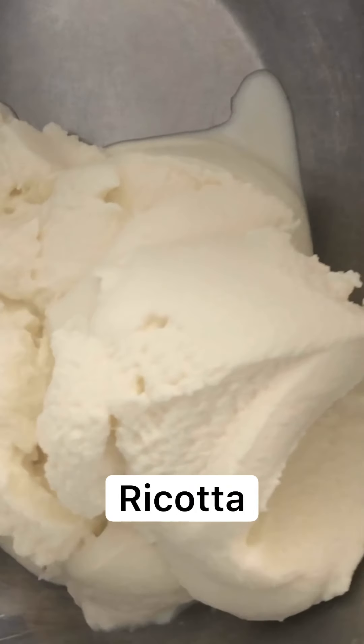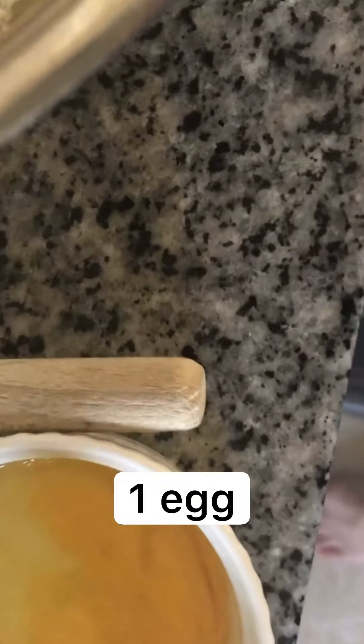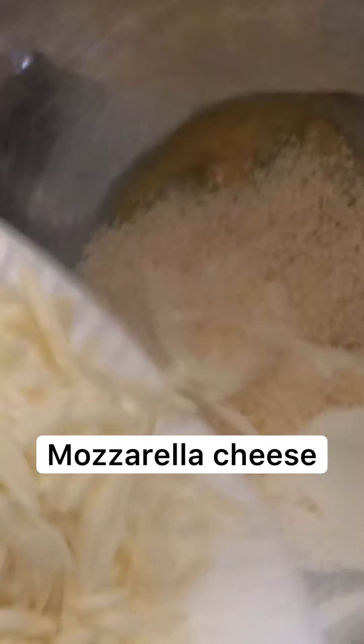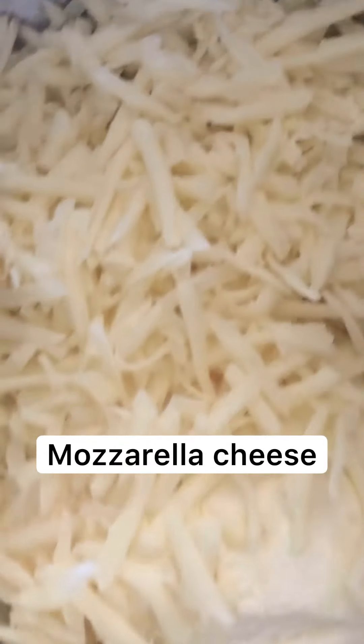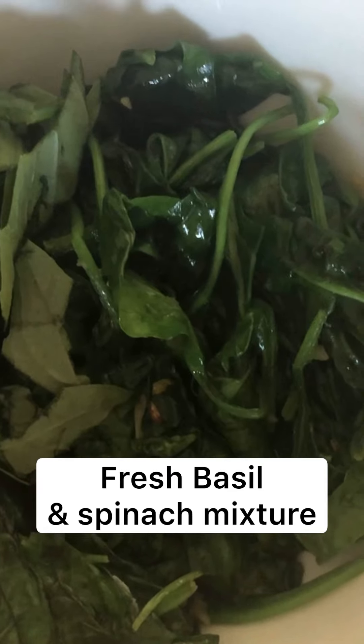Here's what we're working with: there's ricotta in there. I'm gonna whisk this egg and throw it in — it doesn't have to be completely whisked. Toss that whisked egg in with the cheese. We have half a cup of parmesan — grated parm — and some shredded mozzarella. My recipe says about a cup but I think that's a little more than a cup tonight. Some salt and garlic powder. I also chopped up some fresh basil and we have our wilted spinach. Add all that in and give it a nice big stir.